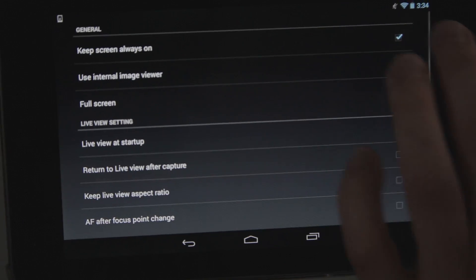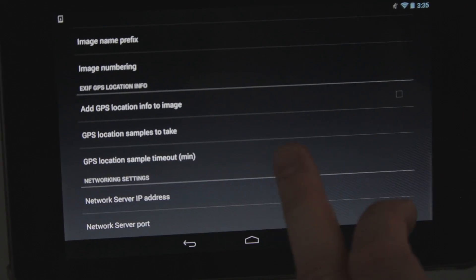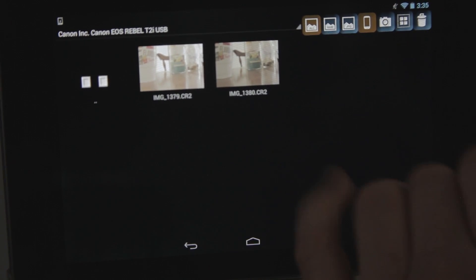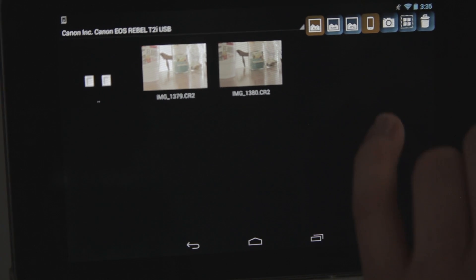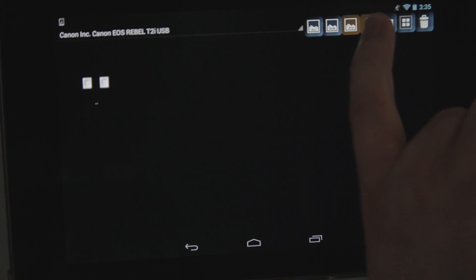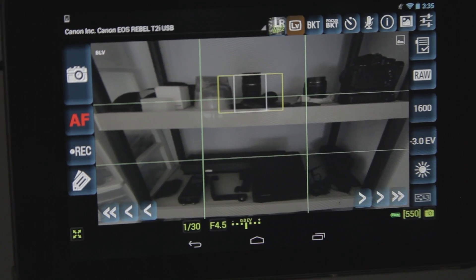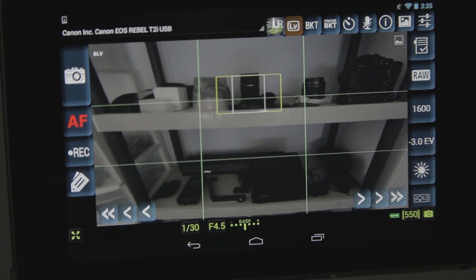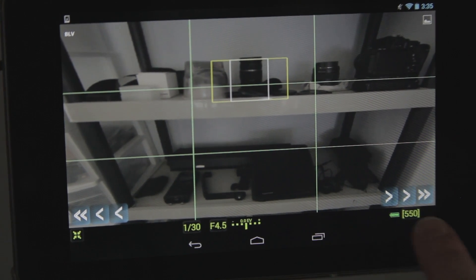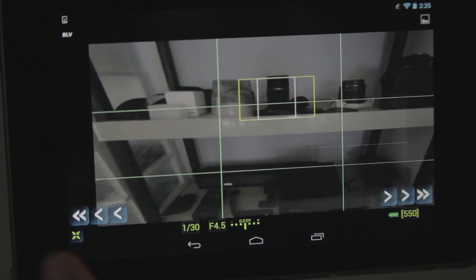Up here you've got some review options — just some checkmark stuff you can go over, don't really use it a whole lot. You've got your viewfinder or preview options here, your option for RAW photos, JPEGs, and just straight camera. You also have the time lapse feature up here, which we haven't really messed around with a whole lot. You can take it to more full screen and set your ratings down there as well.